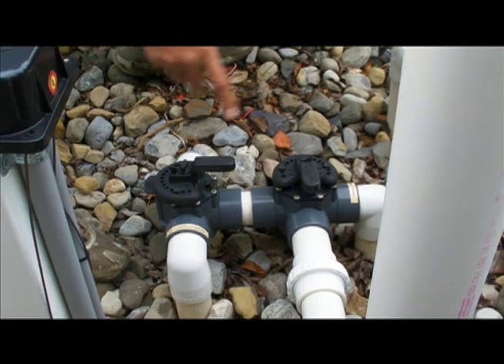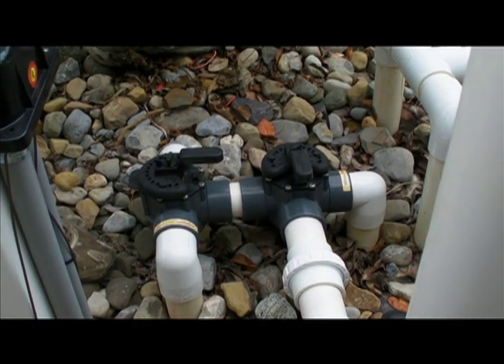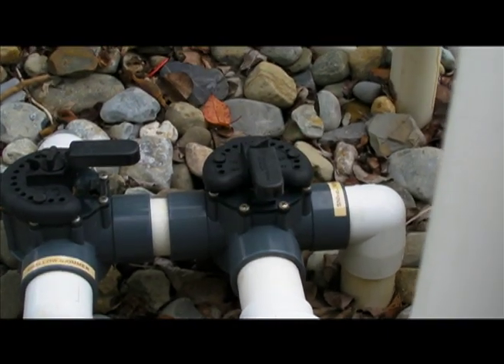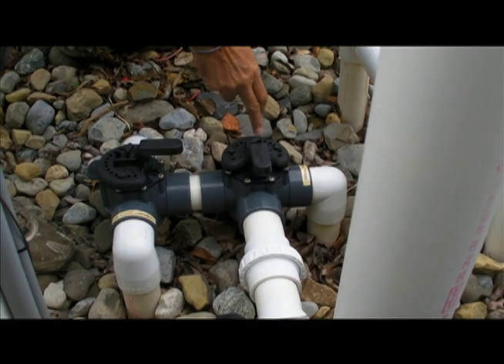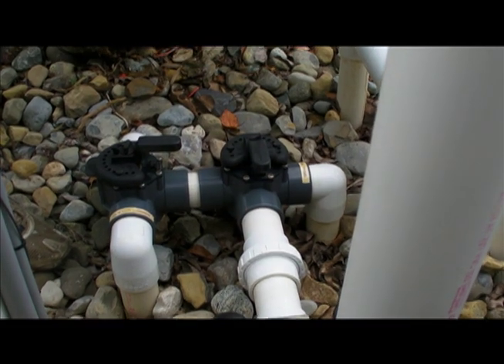In the current configuration it's in now, everything is open. By turning the primary valve, I'm controlling whether the water comes from the top or bottom. In the neutral position with the handle pointing towards the pump, everything's on.